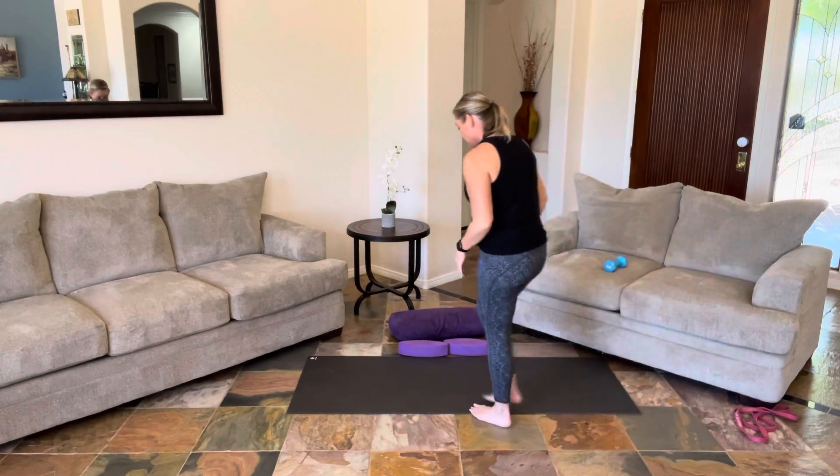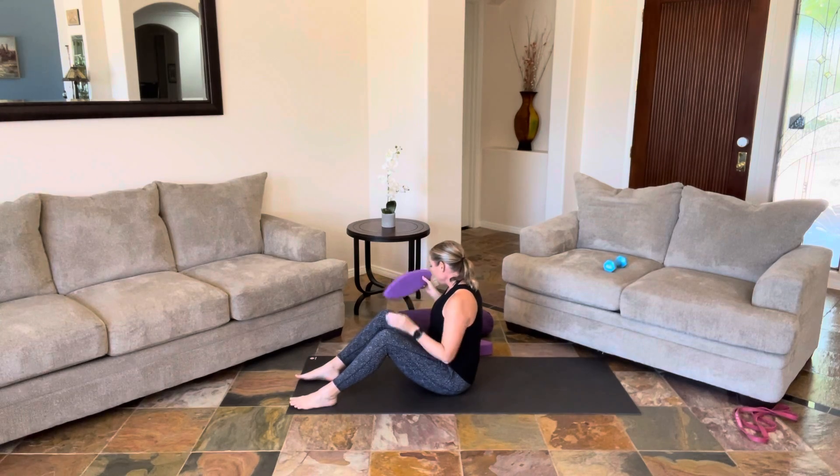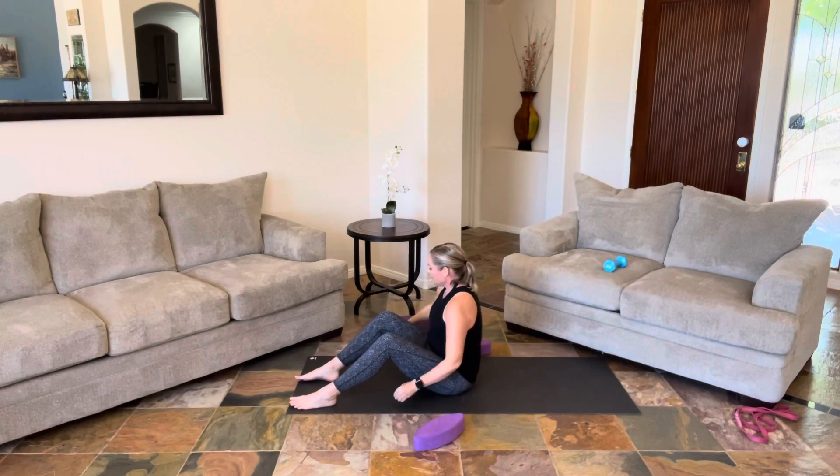I'll be taking you through a breath awareness guided meditation. Please find a comfy space — you can sit in a sturdy chair, feel the support of the back of the chair. You could be seated on the ground with a bolster under your hips, cross-legged. You can lay down, do that reclining supported butterfly. Or I'm going to give you one of my other favorite options for resting and restoring — you do need a block for this and a bolster.